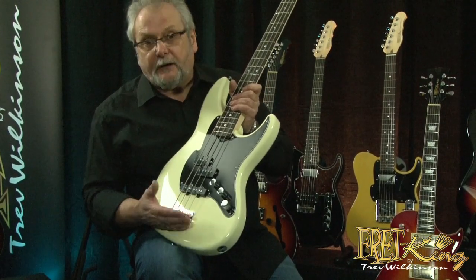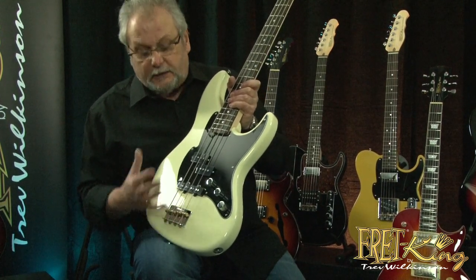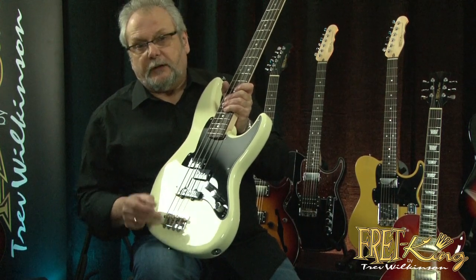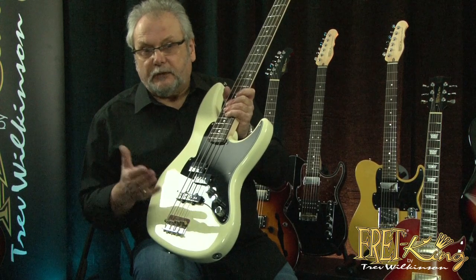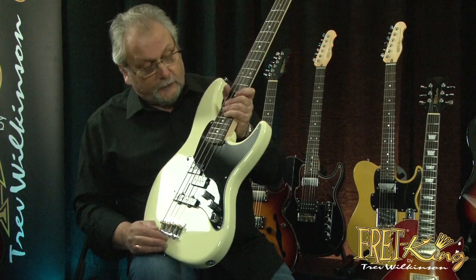Rounding it all out, it's a very simple but really dynamic sounding classic bridge. Steel plate with barrel saddles in 360 half hard brass. No plating — absolutely as you would expect it to be on a classic bass of this style.